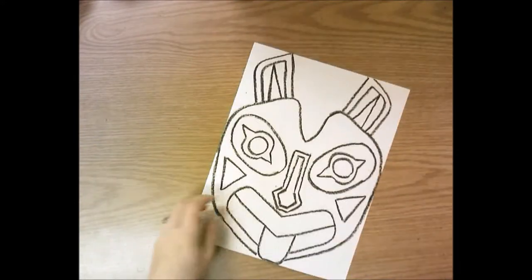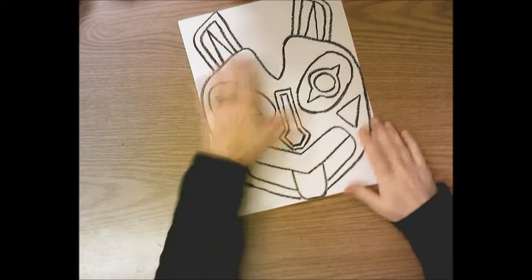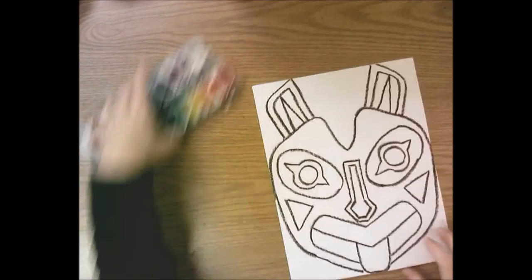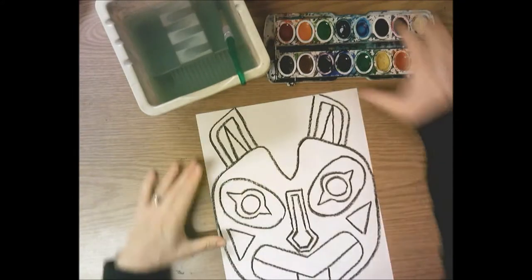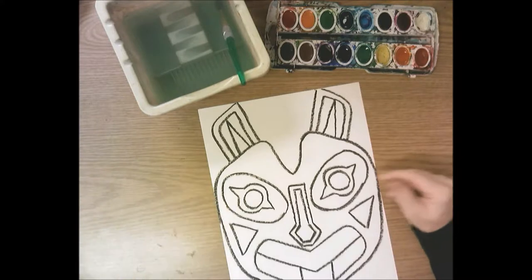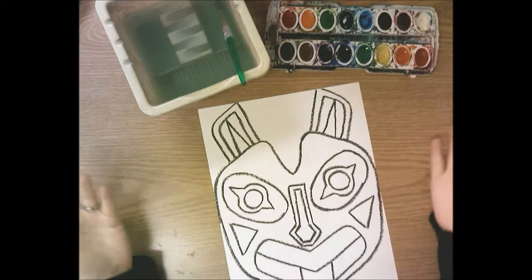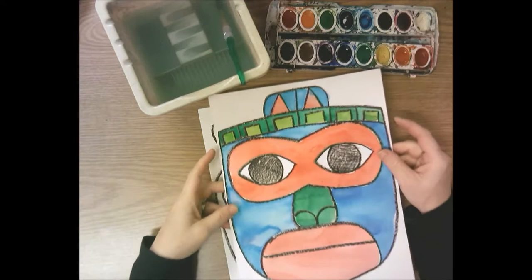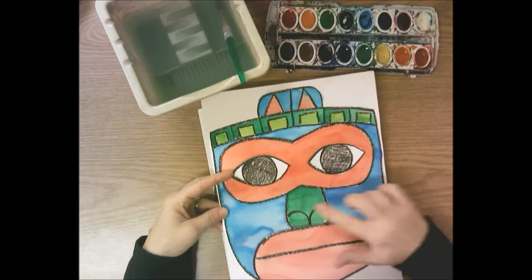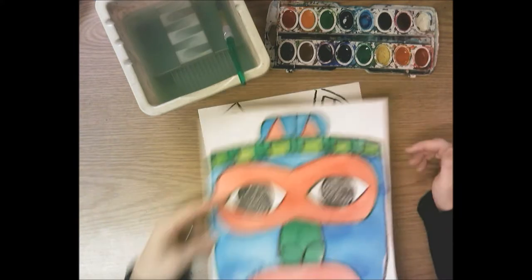I have some crayon shavings floating around so I'm going to shake those off. Now I'm ready to paint. You're going to need a watercolor tray, a water basin, and a paint brush. I'd like you to limit your color palette — don't use every color in the tray. Choose maybe three to five colors max to paint in your face. If you look at my finished painted one, I used four different colors. I would say stick between four to six colors for your mask.